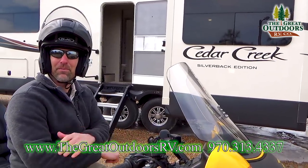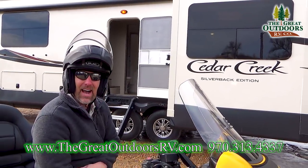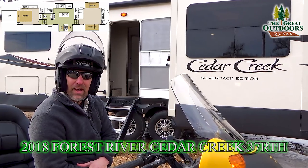Hello folks and welcome to the Gray Outdoors RV Company. My name is Tom and today I have a very special edition for you. It's going to be the Cedar Creek Silverback Edition, the 37RTH.